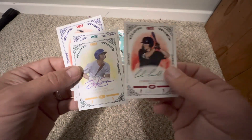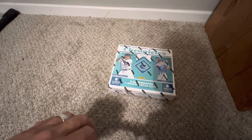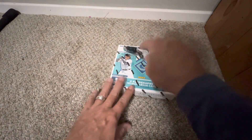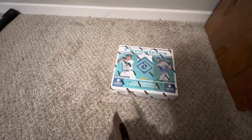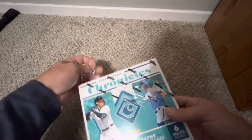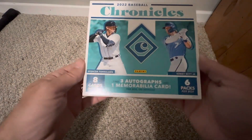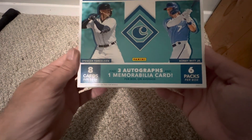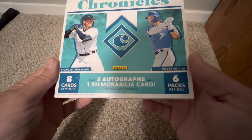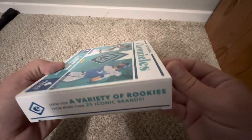Different cards, different players — never opened Onyx before, figured I'd give it a shot. I also bought a box of 2022 Baseball Chronicles — haven't opened this product before. It's a fun rip; it's not going to hold the value of Topps Update with team logos and all that. But this box does come with three autographs plus one memorabilia per box on average, as Panini likes to say, with eight cards per pack.